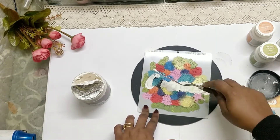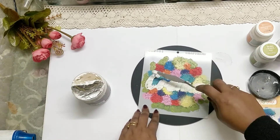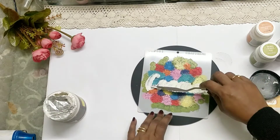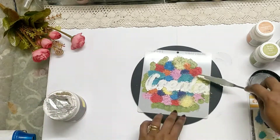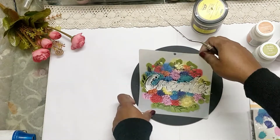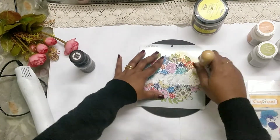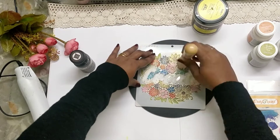I wanted the center sentiment to stand out differently, so I'm using a texture paste here, carefully covering the sentiment alone and trying not to go over the floral area.